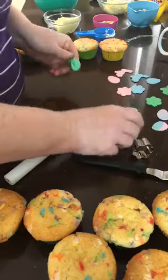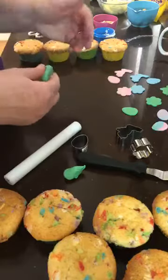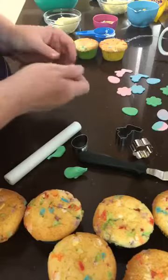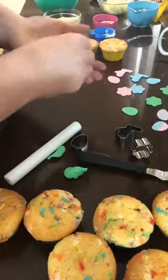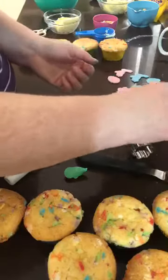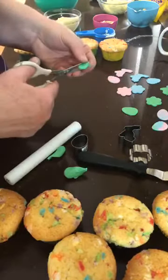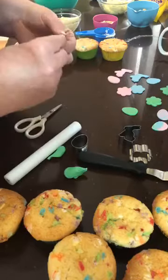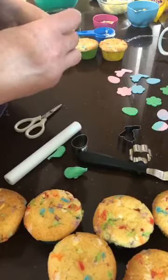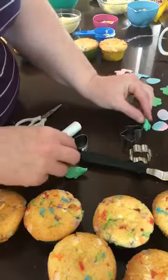If you have a carrot cutter, you can just cut out some tops of your carrots in green. Because I forgot to bring one home, I'm going to make my carrot tops. I've just got a ball of icing — just going to roll it into a bit of a teardrop shape, because everything I do starts as a teardrop shape. Flatten them out a little bit, then a pair of scissors — just do two snips in there, and then I'm just going to give those guys a little bit of a point. Once I plant them in some icing, it's going to look like the top of a carrot.